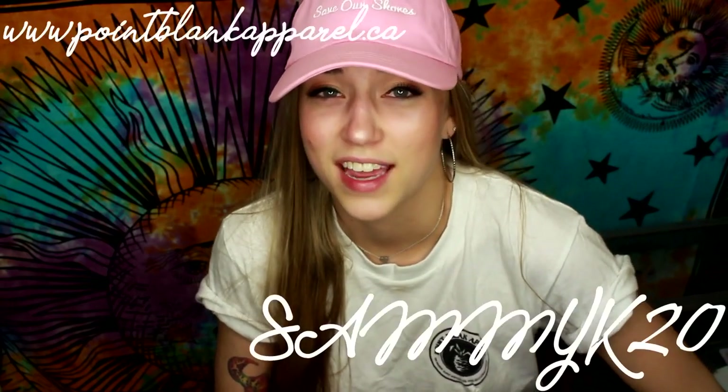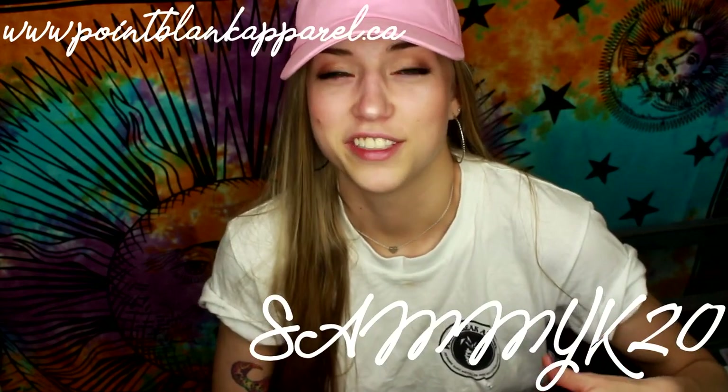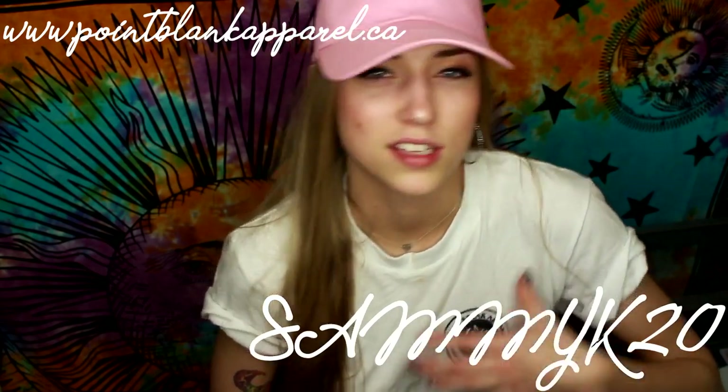We have to be conscious of our impact on the environment, and the clothes we wear definitely have an impact. Check them out if you want to update your wardrobe with some eco-friendly materials. I'll leave a link in the description box below. If you decide to order anything, you can use the discount code SAMMYK20 at checkout to receive 20% off your order — it can help a little bit with the cost of shipping. Definitely check out pointblankapparel.ca. This video is not sponsored by them at all — I just think it's a super dope company. Thank you so much for watching!